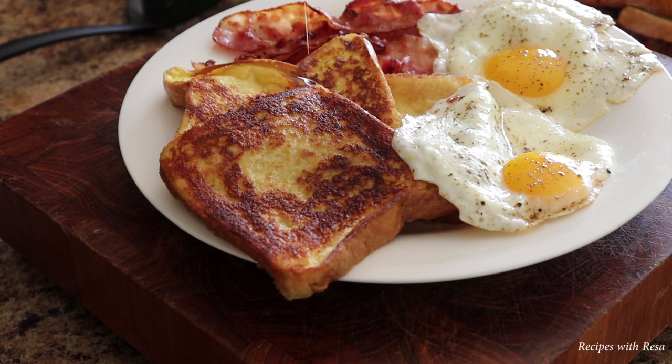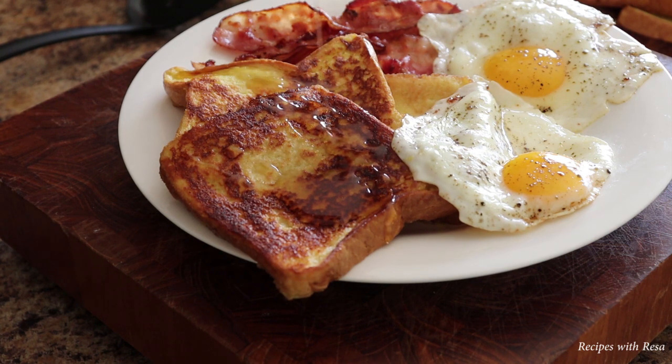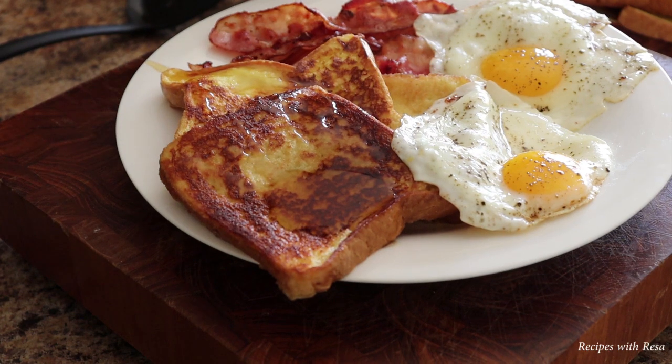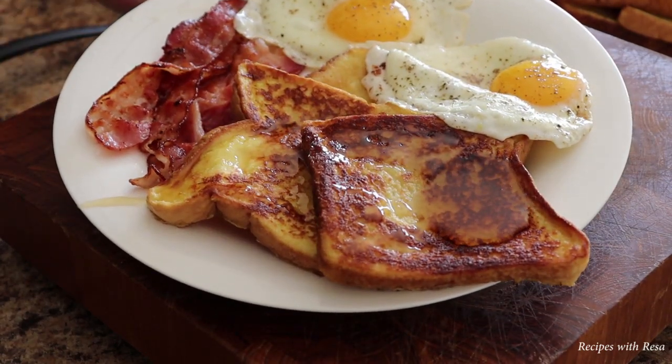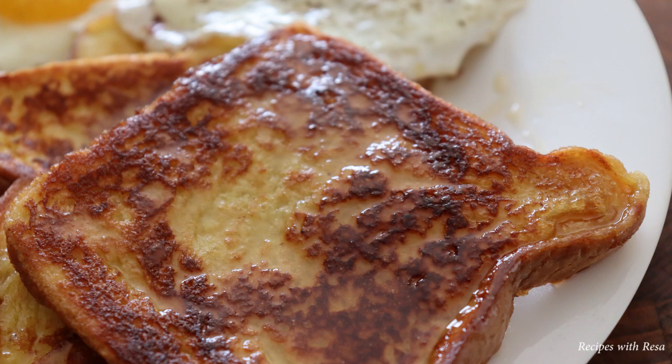And there you go, guys — that's it. I'm just using some leftover Cracker Barrel syrup from a dinner out. Sometimes I make my own syrup, so look out for that video in the future. Beautiful breakfast on the cheap — it's super tasty. I hope you enjoy it. Don't forget to like, comment, share, and subscribe, because it helps me out so much. And don't forget to come back to my kitchen anytime.